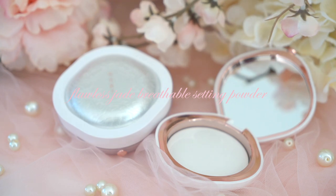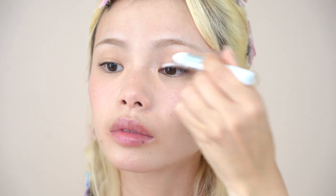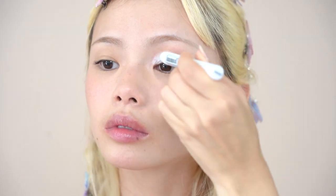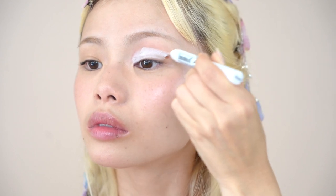I'm lightly setting my makeup around the T-zone and under my eyes with the Flawless Jade Breathable Setting Powder. That's it for my base makeup and now I'm moving into my eyes. First, I'm using a white eyeshadow stick over my entire eyelid as well as on the bottom lash line just to prime my eyes because we're going to be using pastel colored eyeshadow. I'm using my fingers to blend out the eyeshadow stick.